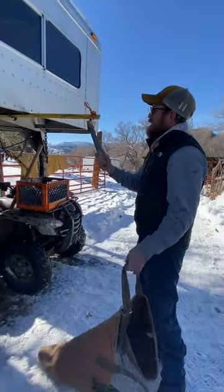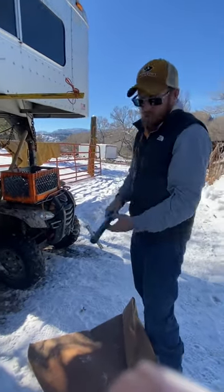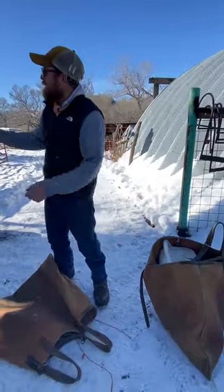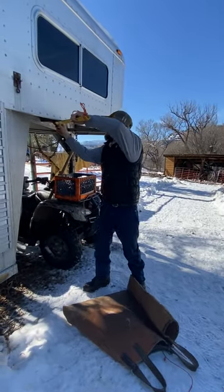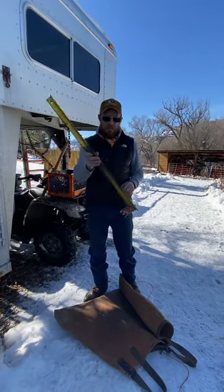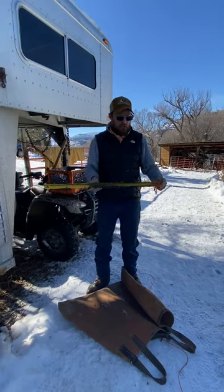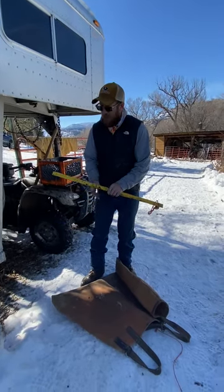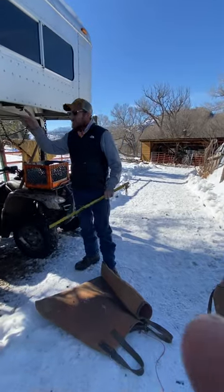When I'm done, if I'm going to take the scale with me, I just pull it off and throw it in the last pannier that I'm packing. Then I take this bar and put it back in my trailer — it just comes off, nothing special. If I lost it or needed to use it for a fire grill or a steak or something I could, but it's pretty handy.